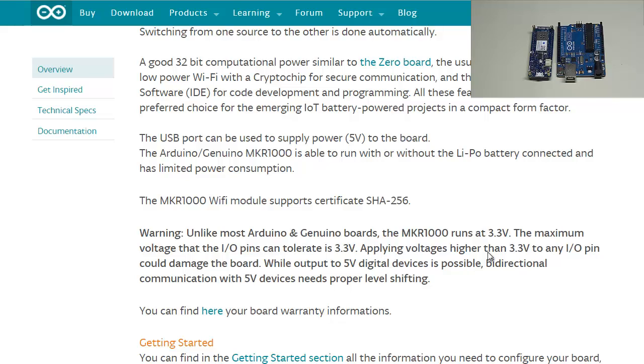The maximum voltage the IO pins can tolerate is 3.3 volts. Applying voltages higher than 3.3 volts to any IO pin could damage the board. While output to 5-volt digital devices is possible, bi-directional communication with 5-volt devices needs proper level shifting. So if you have sensors or circuits running at 5 volts, you'll need a level shifting circuit in conjunction with the Arduino, or you could potentially damage the board.